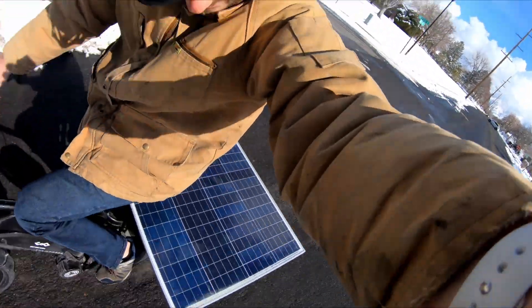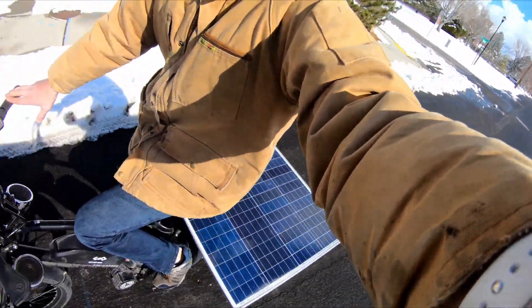Hey guys, Johnny Nerd Out here. Wanted to give you a real-time update on my solar e-bike setup — it works! If you're new to the channel, I'm Johnny Nerd Out. I build e-bikes professionally and I'm just like a solar panel, off-grid, self-sustainable nerd. If you like videos like that, check out my other videos — I do a lot of stuff like that.